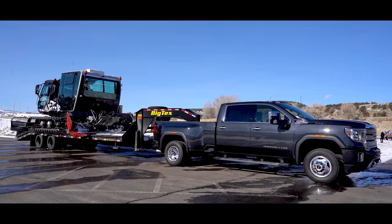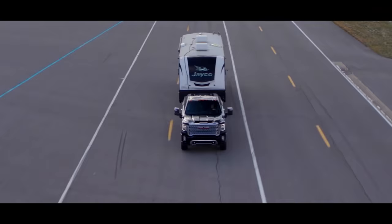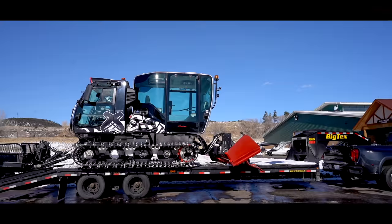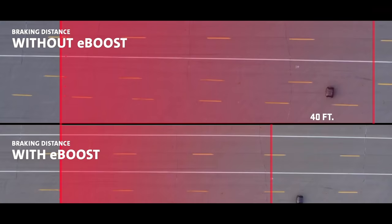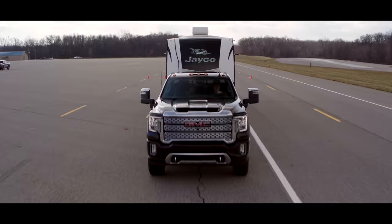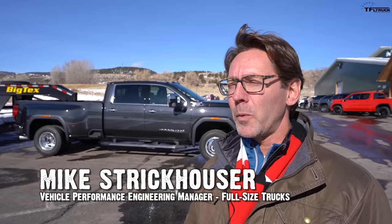Hauling 30,000 pounds of trailer and snowcat can be a daunting experience, but you know what's more daunting? Stopping that same load. GM is working on new technology they're hoping will actually help you bring this truck to a stop in the same distance as without the trailer. Let me talk to one of the chief engineers at GM and explain.